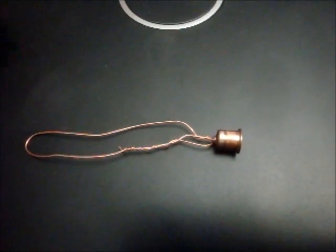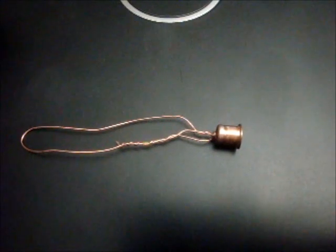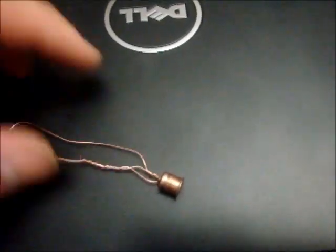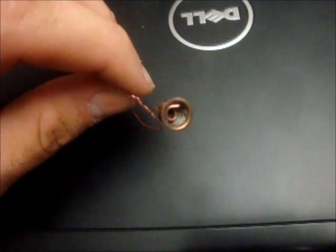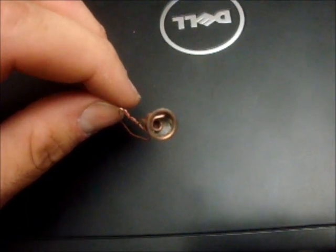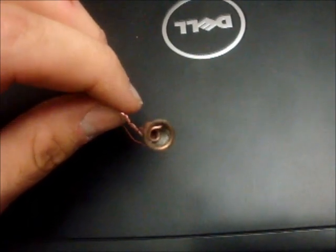This is another friction igniter attempt. Copper wire, shotgun primer cup. Inside is match heads, powdered and pressed, then a hole drilled through it.